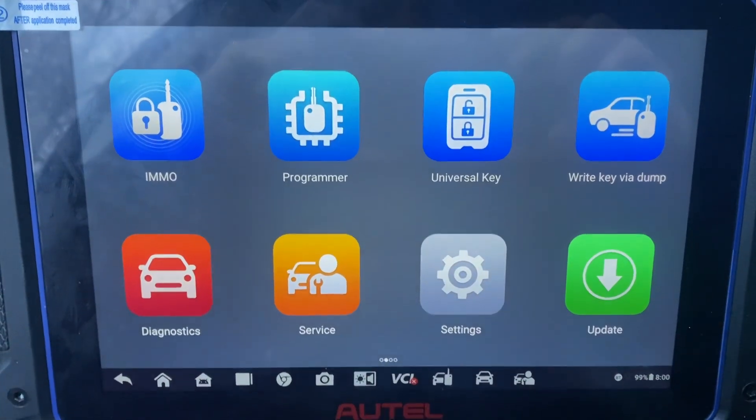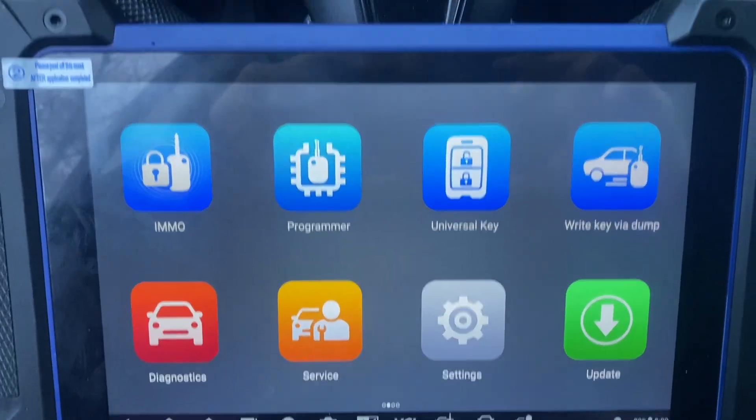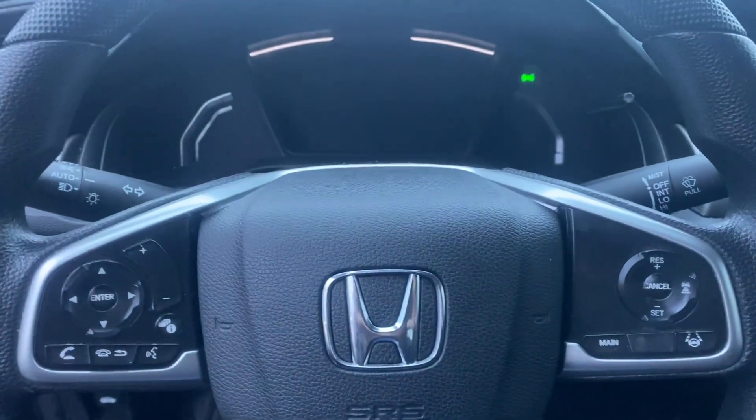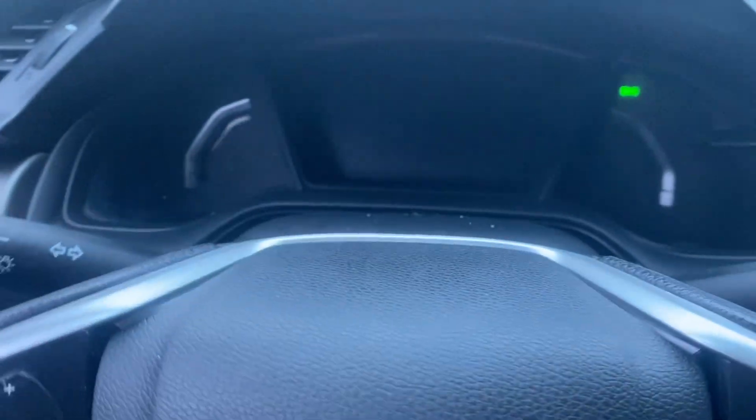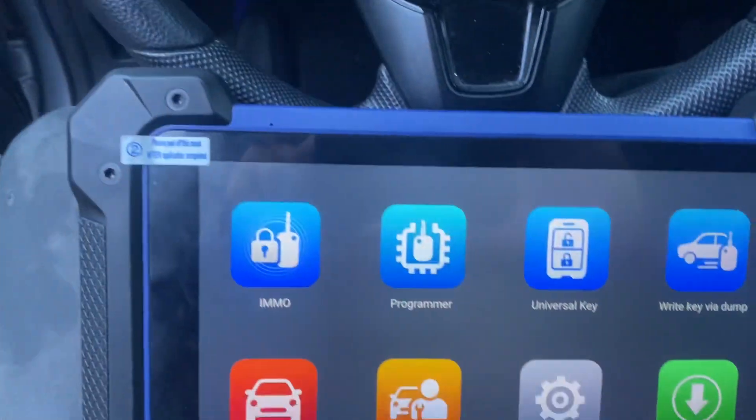Hello everybody, it's Joe the Locksmith. In this video we're working on a 2021 Honda Civic — it's got a keyed ignition and all the keys are lost. We're using the Autel IM608 Pro 2.